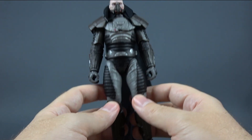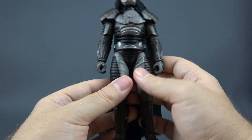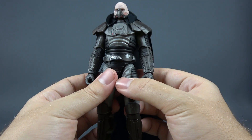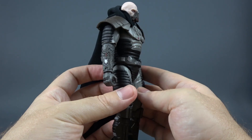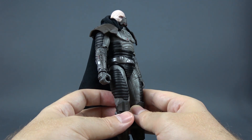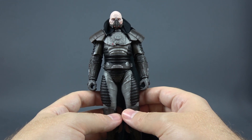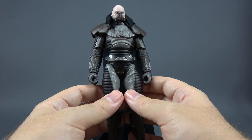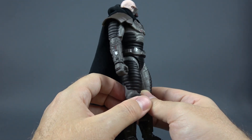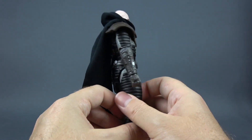His legs also look really nice — knee pads, large boots with shins, and large feet which is great for balancing and dynamic poses. You can be sure this guy probably won't fall off your shelf. Even though the figure looks amazing, it could use a little bit of wash or dry brushing to bring out all these details even more, because the body does look kind of flat without a wash. Hasbro can give us dry brushing when they want to — as seen on Black Krrsantan or even Magna Guard — but for some reason they decided not to do it on this guy.